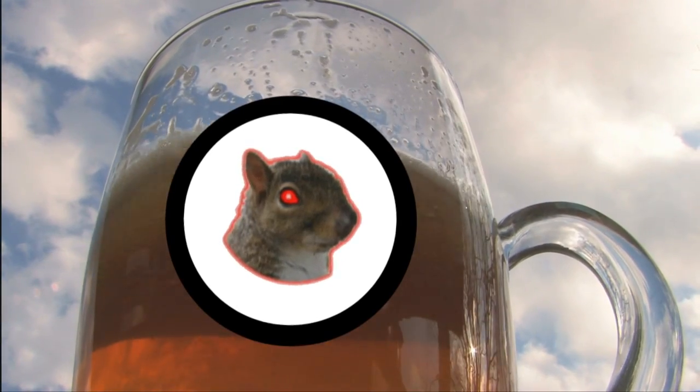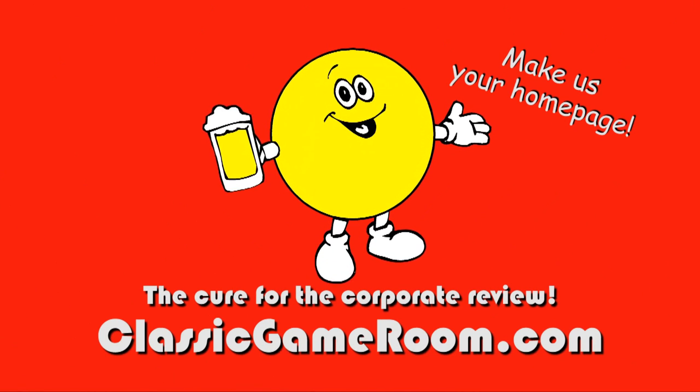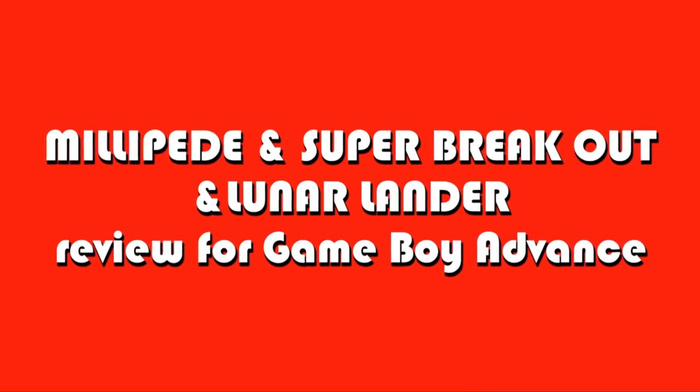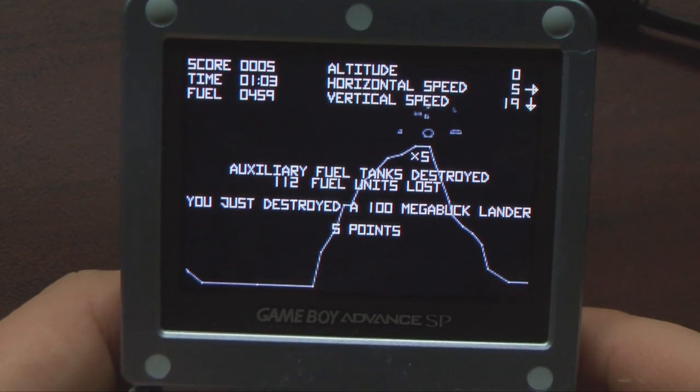Welcome to Classic Game Room. What do you do when your Centipede arcade machine is out of order? You throw a little pity party, and then you play some Millipede on the Game Boy Advance, which also comes with Super Breakout and Lunar Lander.